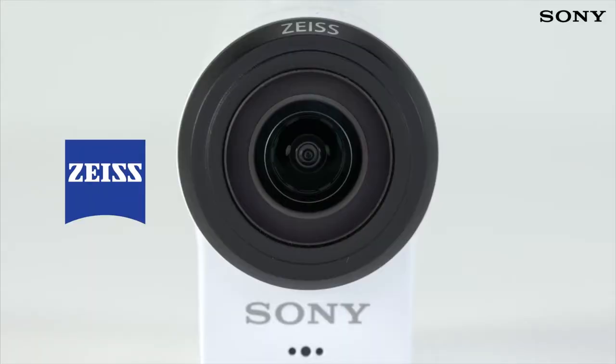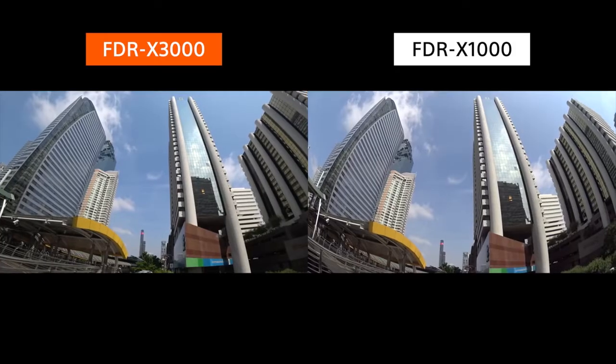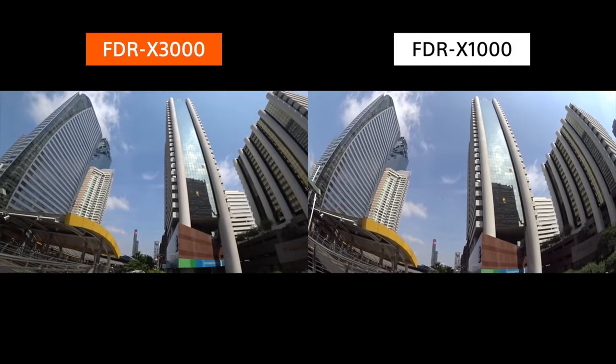There's also a new Zeiss Tessar lens, which not only complements the image sensor, but has approximately half the peripheral distortion for a more natural image.